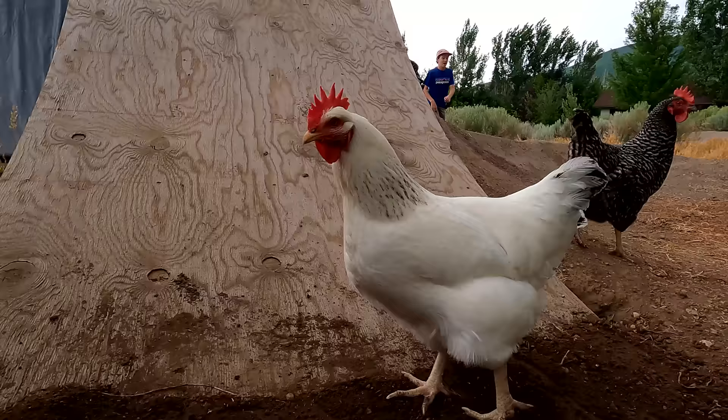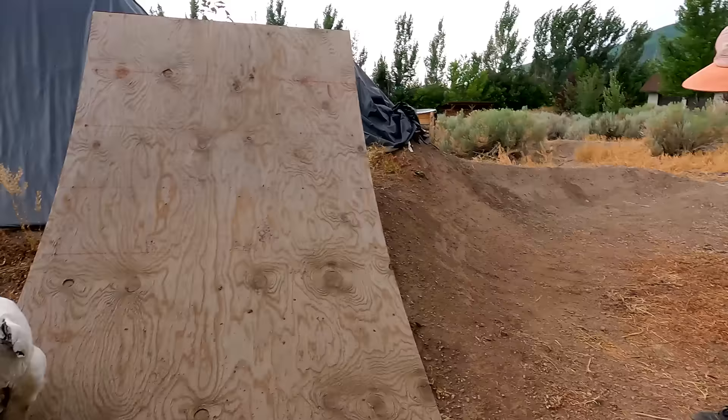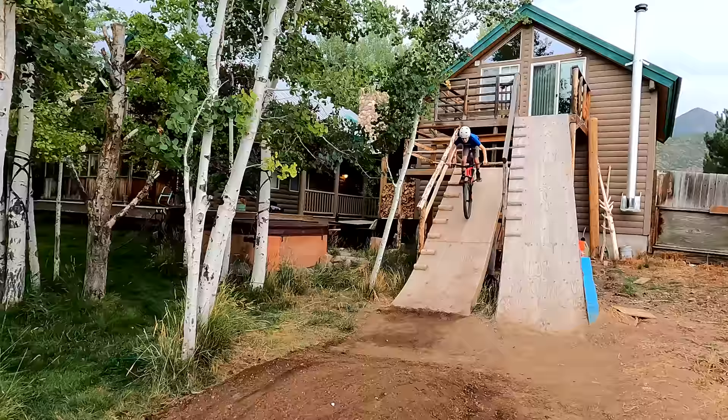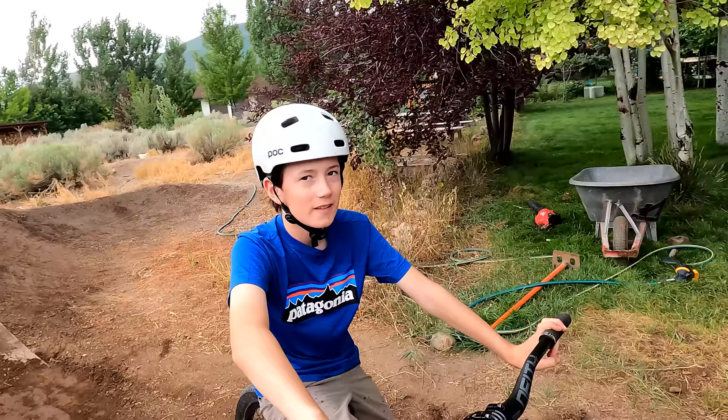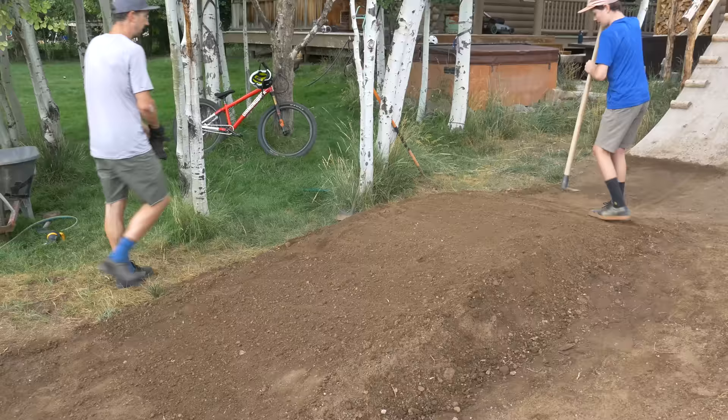How'd it feel? That was good. Do you think it's in the right place? Yeah, I think it's in the right place. Do you want to grab your helmet and give it a roll? How is it? Feels pretty good. Should we pack it? Yeah, I think we should pack it. We're getting a little bit of rain too — this is the first rain in a while. Feels good. Pretty glorious.